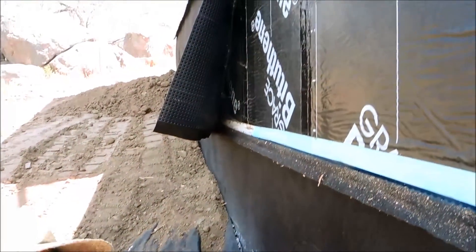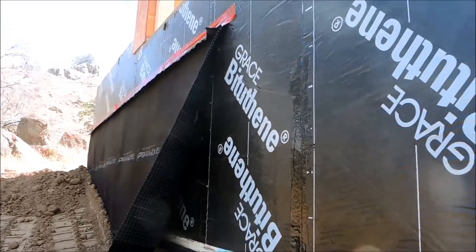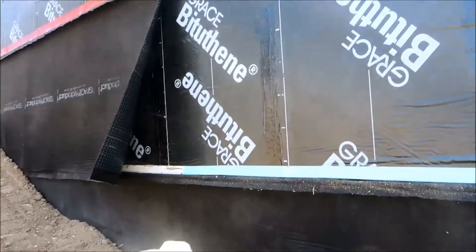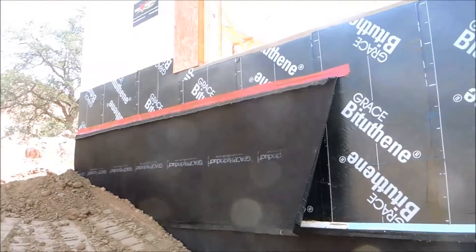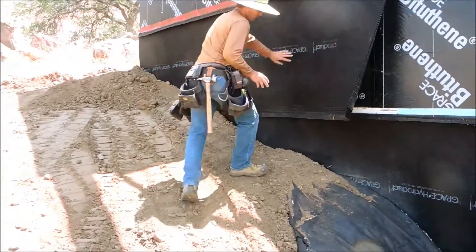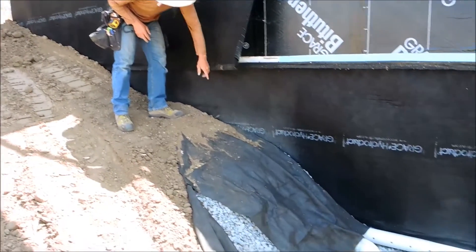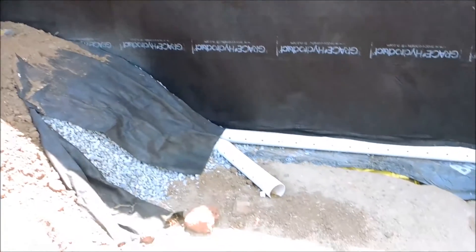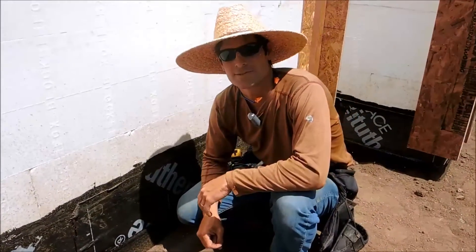We continued the HydraDuct all the way up the face of the wall. Because it has a felt product on the perforated board, you can backfill directly against that with dirt. So any moisture or water moving through the soil will filter its way through the fabric, make its way down the dimple board and drain board, and into the drain pipe below. There wouldn't be any issues with water intrusion on this one.